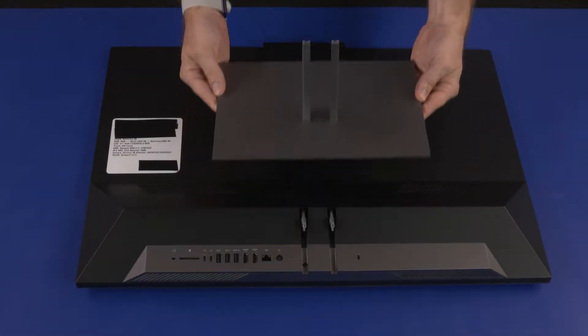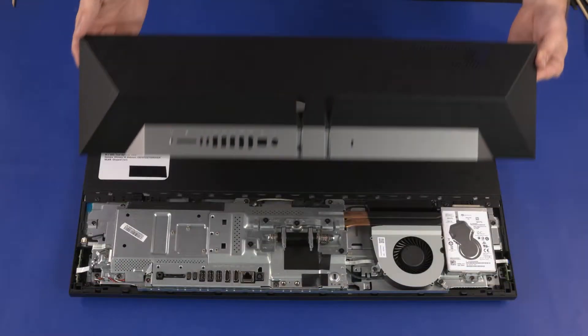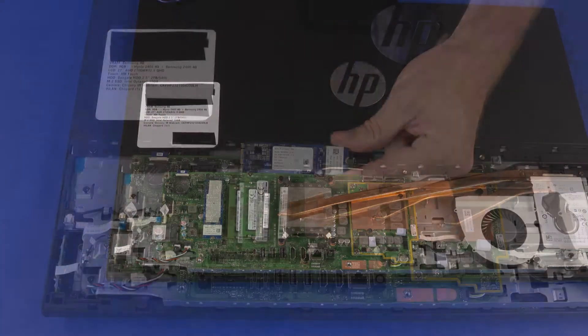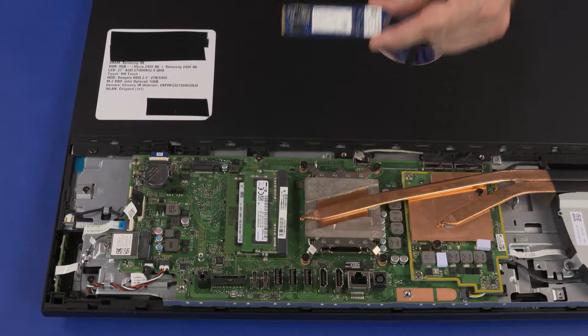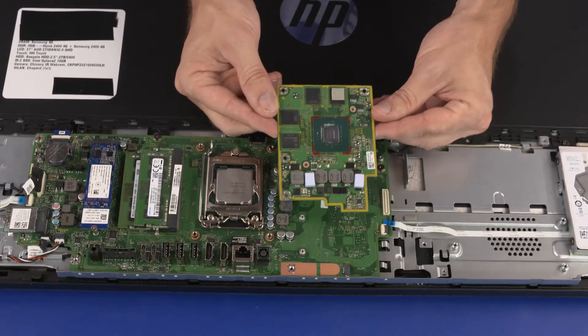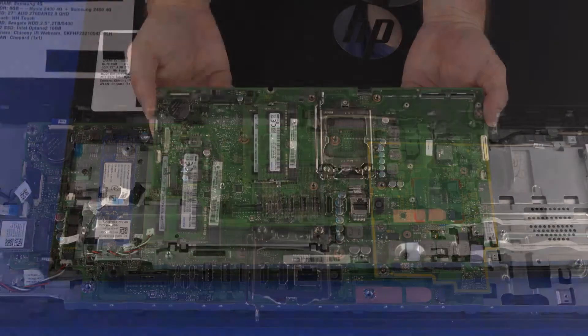Before you begin, remove the stand, IO ports rear cover, stand hinge, motherboard EMI shield, M.2 SSD module, wireless LAN module, system fan, thermal module, graphics card, and CPU.